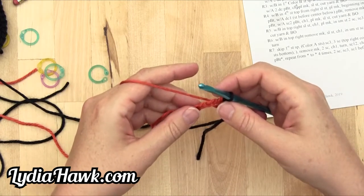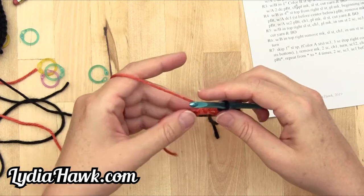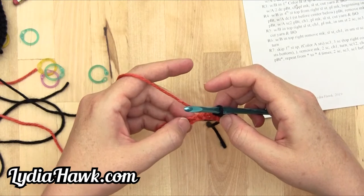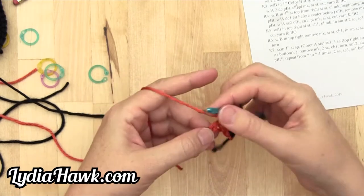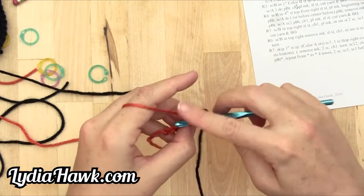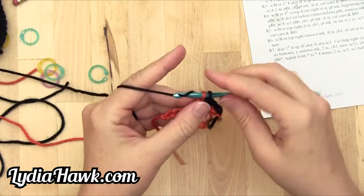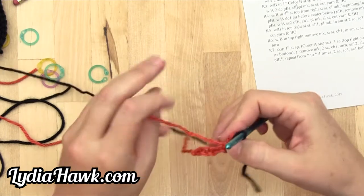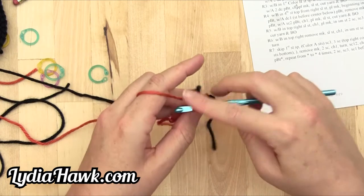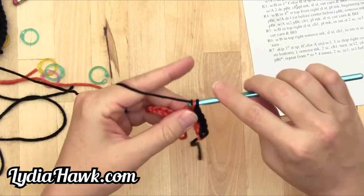Then it says with A, two double crochet, pulling B through — so I'm going to work an increase with a double crochet. One, two, three, four, five. B goes through the final two loops, and then I work that same space again with a double crochet, pulling B through the final two loops.